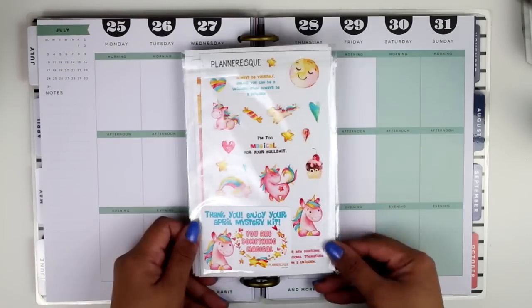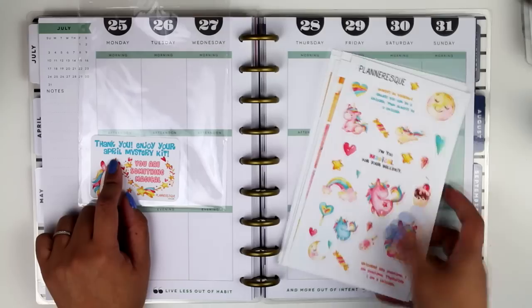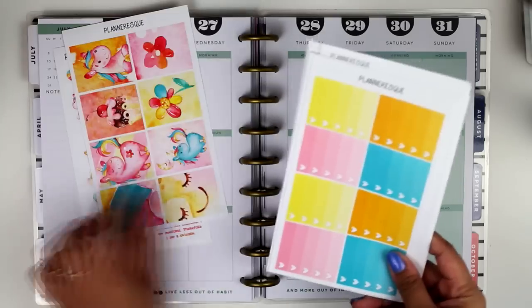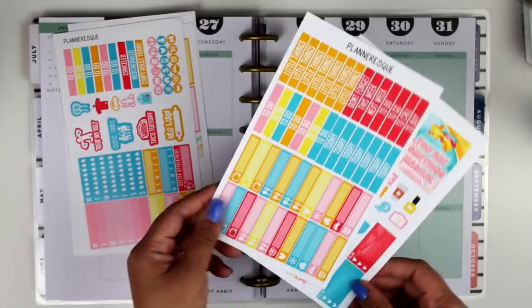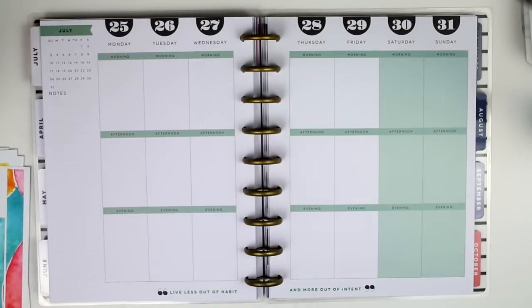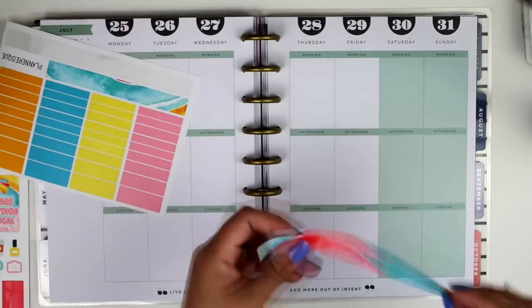Hey guys, it's Erica from Brains2Beauty and today I am doing a rewind plan with me in the Happy Planner using a planner-esque sticker kit. It was her April mystery stickers and yes, this is super late but I really love the stickers so I really wanted to use them and do plan with me's in my Happy Planner so that I could use up a bunch of stickers that I have.